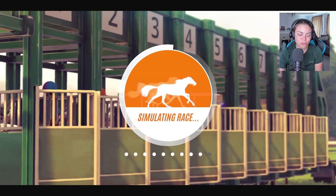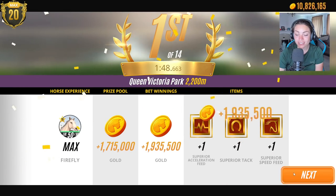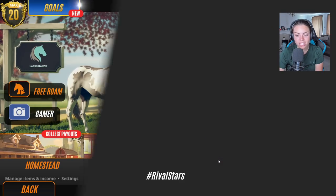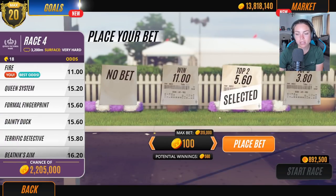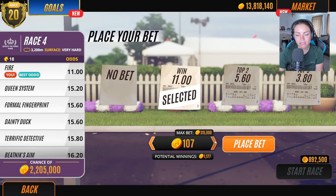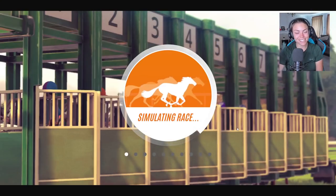Rival Stars Horse Racing — any of you guys playing it on the desktop version? Are you new to the desktop version? Some of you guys asked me why I have so much gold. Life is worth living — I am going to put a big fat bet on this. And if I lose it, I lose it. I'm going to regret this. I think it's going to come second.